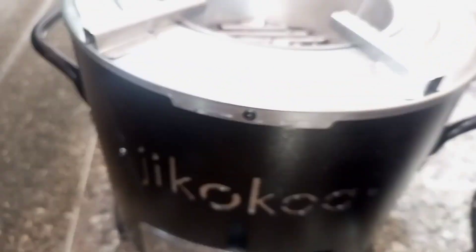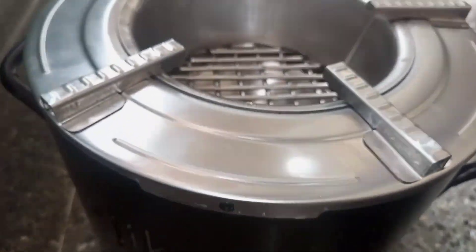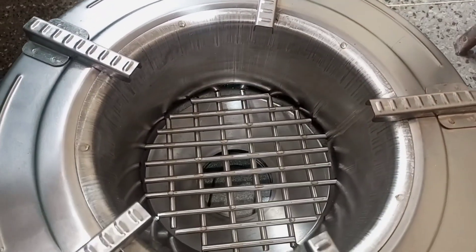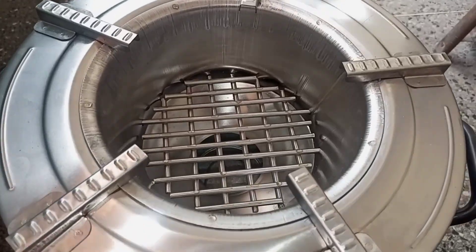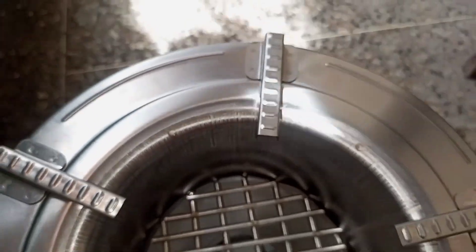As you can see, it's so cute. I prefer jiko core. Let me know which type of jiko do you use — do you use the jiko core or the old-fashioned one? That's the one that goes for four hundred, five hundred shillings. Although jiko core is quite expensive, I still prefer jiko core.